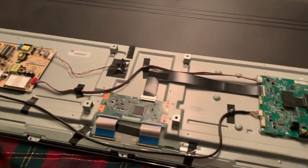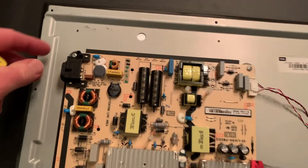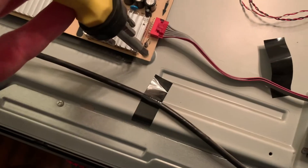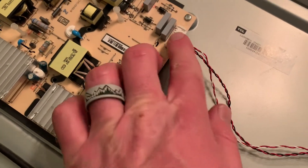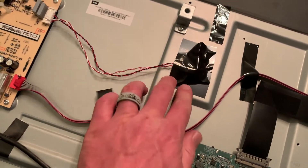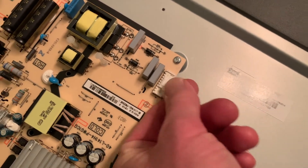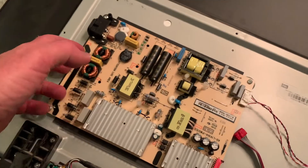Now that we've removed the cable we can gently pull this panel off, and as you can see we've now revealed all of our boards. The power supply has four screws — one on each corner — that need to be removed. Then we need to remove the two cables that connect to the other boards: you can see them running over to the main control board and one going into the front of the TV. These just have little clips on the front that you pull up, then the cables pull straight out, and then we're ready to remove the board.